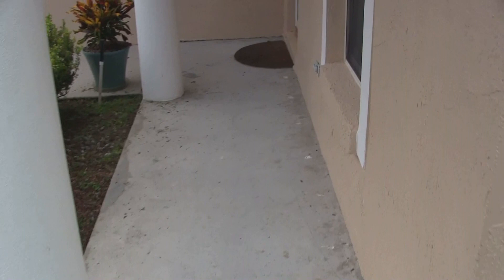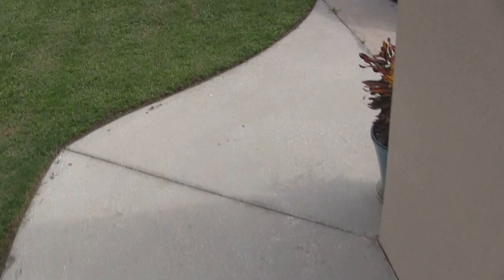All right, here's the project for today. I'm gonna paint this little concrete porch area I have here, and I believe I'm gonna wrap it around this little walkway and I'll probably stop at the driveway.